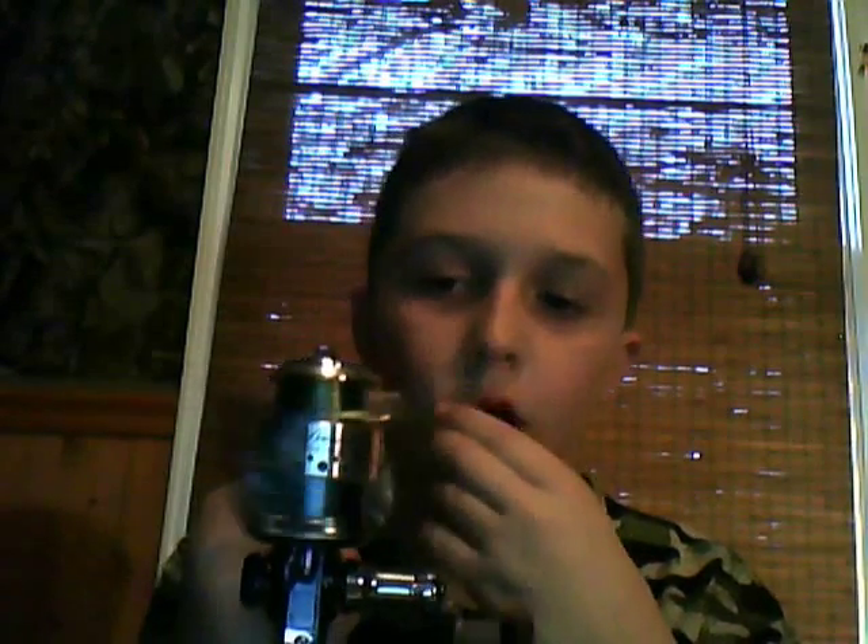Hi, this is Tyler here with TyFisher25. I'm here to review the Pflueger President Reel. It's a great reel — this is the small version. If you buy it, it comes with two spools, which is great. I got it for a creek rod; I live right next to a creek, and it's great for crappie.